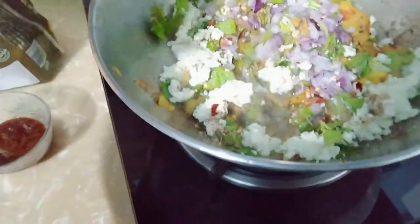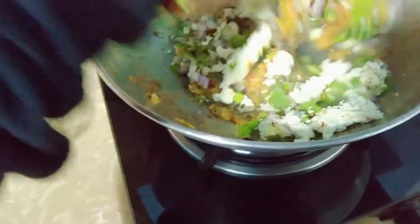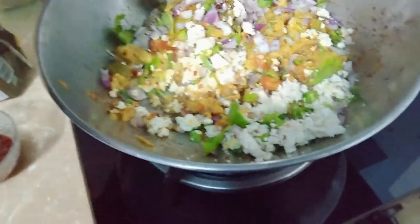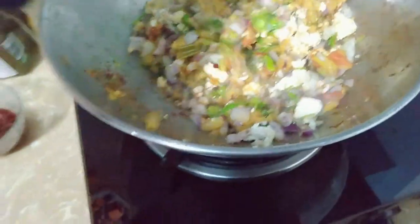Now we will mix it well. We have a little water in the pan — I have crushed the mixture from the hand. It will have a lot of flavor.